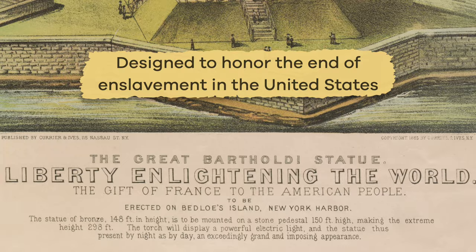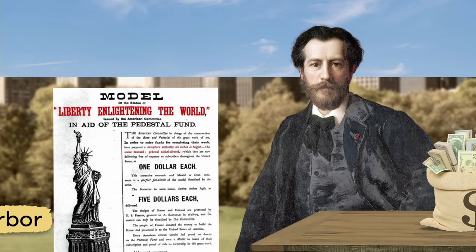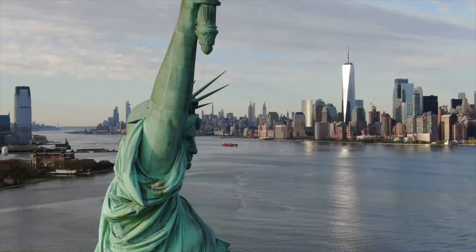The designer of the statue was a French sculptor named Frédéric Bartholdi. He also helped raise money to build it and picked the New York Harbor for its display. It cost about $500,000 to build, which would be equal to around $14 million today. That is a lot of money.